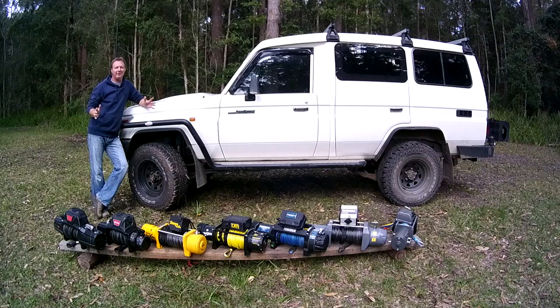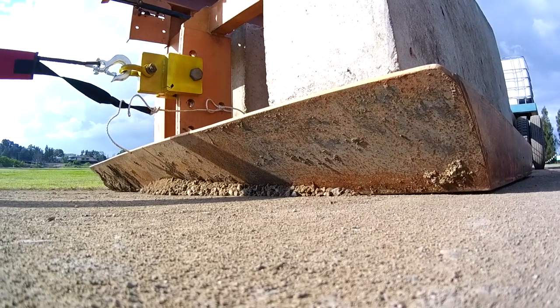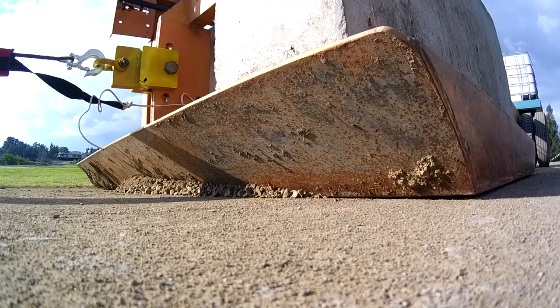A massive thanks to everybody that helped in this test. Without you guys I couldn't have done this — Todd from Momentum 4x4 in Warwick for your hands-on help, and the team at Maitland Steam and Antique Machinery Association for the use of the sled as well as your many willing hands, mainly Bob Pritchard, Paul Tibbetts, Ian Lovey, and Andrew Roberts Thompson.